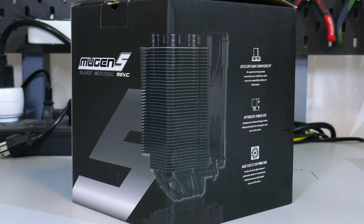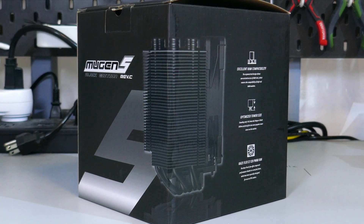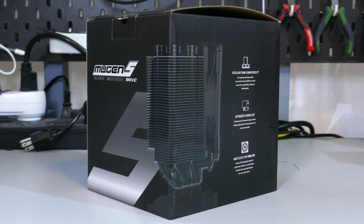The Mugan 5 Black Edition Revision C from Scythe. It's big, it's black, and it's a cooler. But is it any good? Let's find out.